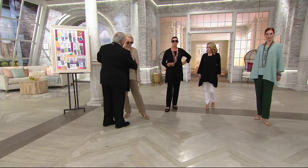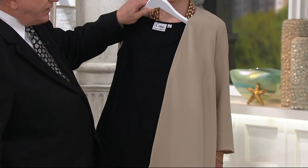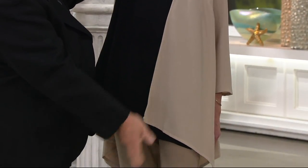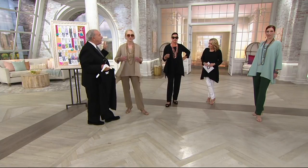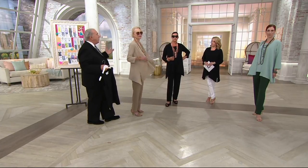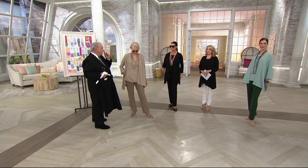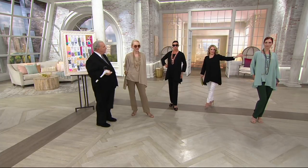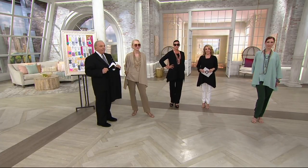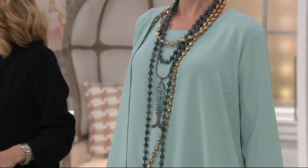Jacques could take her desert sand jacket and wear it over all black, giving it a whole different look. The black under the desert sand gives it a whole different look too. This is a great neutral for women who love neutral and sand colors — it looks great on blondes, brunettes, and redheads. It looks wonderful with Russian gold jewelry. Desert sand, black, celadon — remember, EasyPay and Buy More, Save More go away at the end of the day. This is something you're going to wear right now, so get it home.